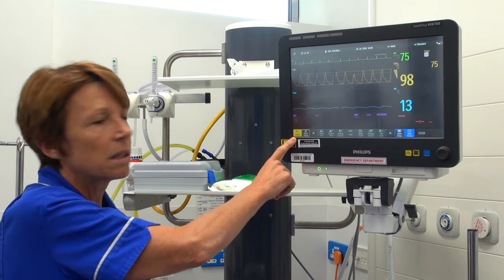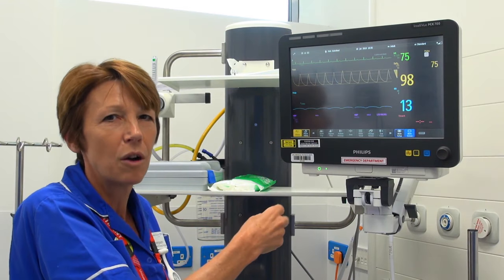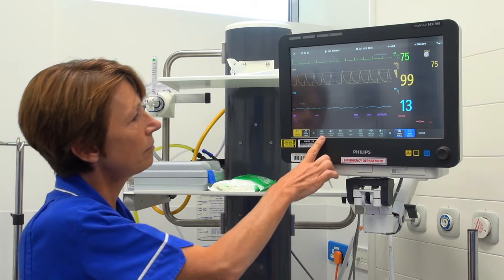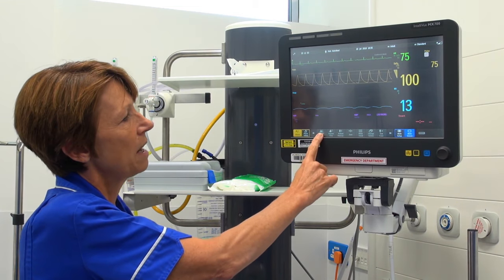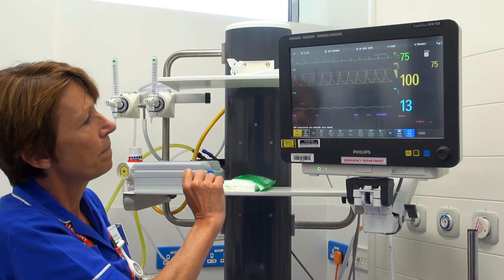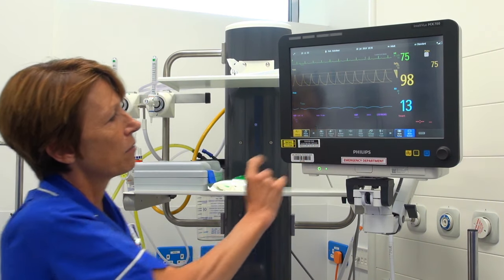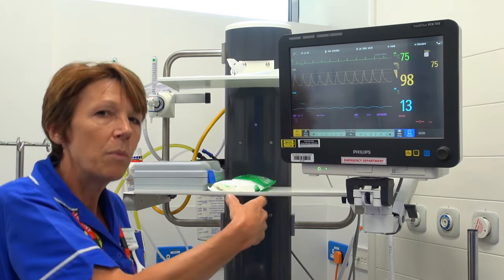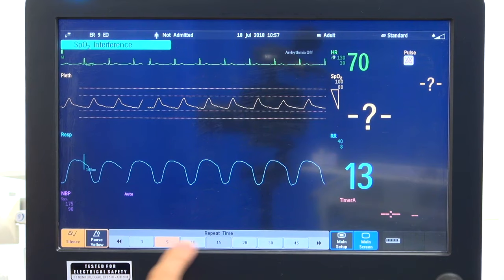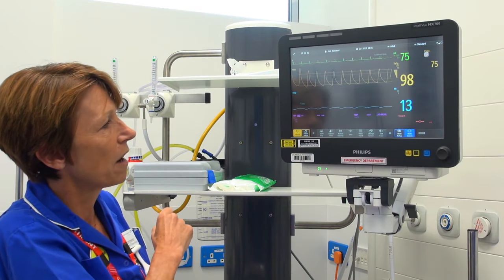The bottom left has a silence button — if the monitor is alarming we need to silence it, but we do need to respond to that alarm, find out why it's alarming, and act on it. The start/stop button is for recording blood pressure; we can press that to start recording. We can also set a repeat time — the machine defaults to 15 minutes when switched off, but if we want to alter it to 5 minutes for instance, we can do that using that button, so it will cycle every 5 minutes.